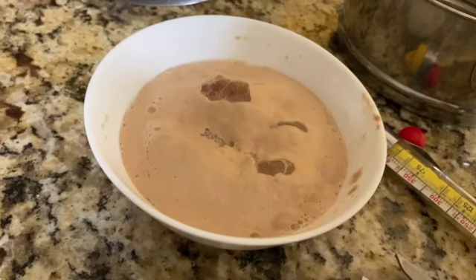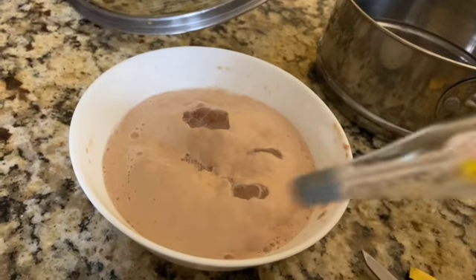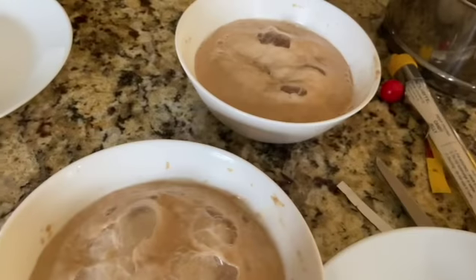To get the best results, either use a food thermometer and measure it at about 100 to 110 Fahrenheit, or when you touch the water, you should be able to bear the heat. That's the ideal temperature to proof the yeast.